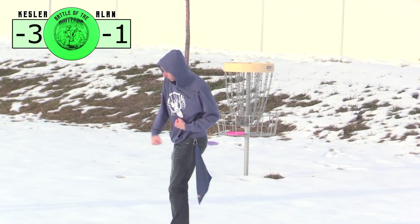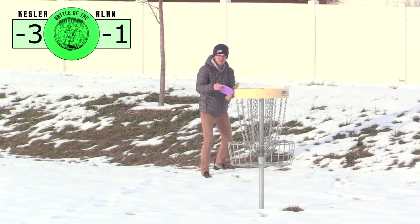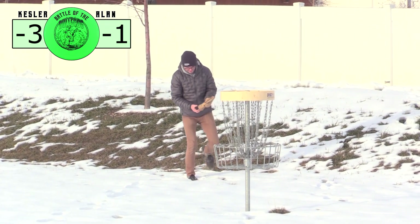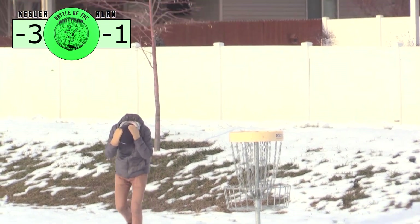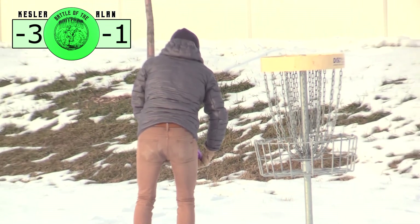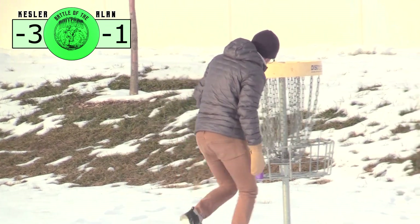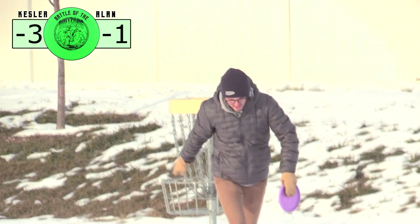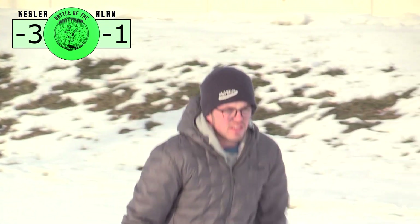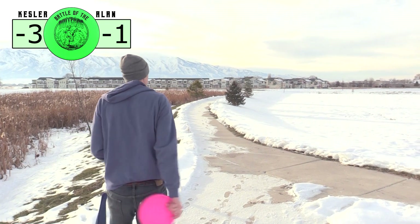Who got the birdie now? Look how happy he is — he's on the boards. And here I go with a miss. I am not very satisfied with that. So, how do you like the Bullfrog for forehand throws? I felt like it felt pretty good. It feels really similar to the AVRX3 that I usually throw, so I felt like it was pretty comfortable for my forehand.